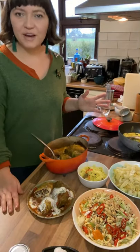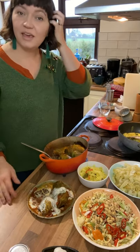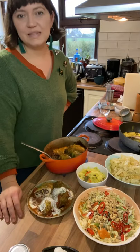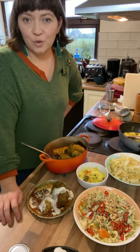So there we have four really simple, fairly quick dishes you can do with a January King or a savoy cabbage. Let us know in the comments what your favourite cabbage recipes are, and which vegetable you'd like me to do Four Ways With next.